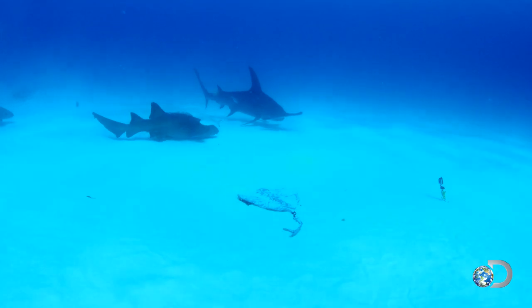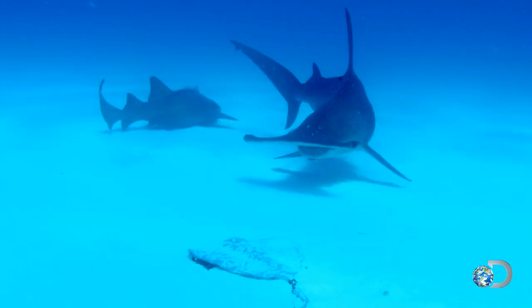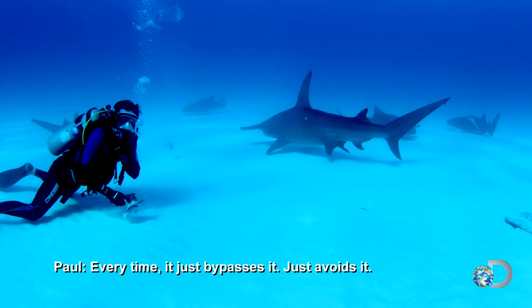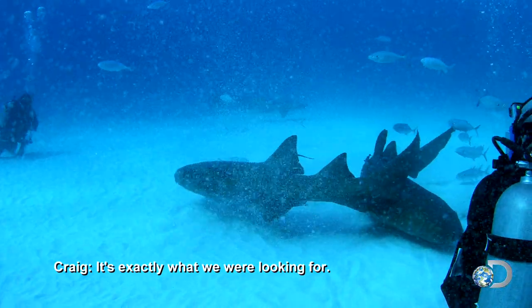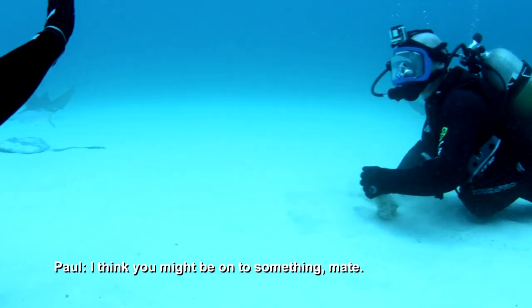A few more hammerheads approach the magnetic stingray, but each time they veer off abruptly. Every time it just bypasses it, just avoids it. It's exactly what we're looking for — the perfect avoidance behavior! Think you might be onto something, mate?